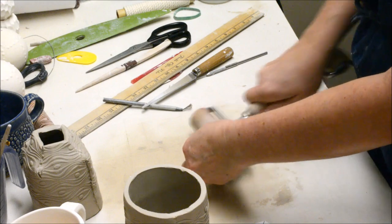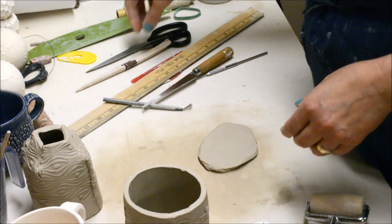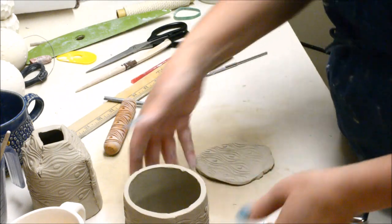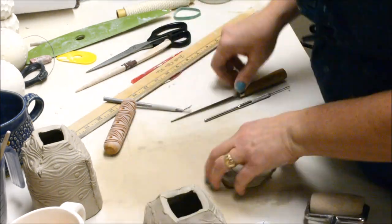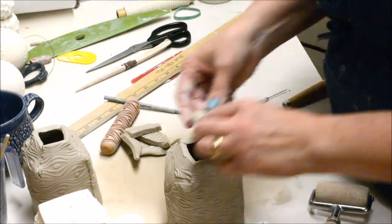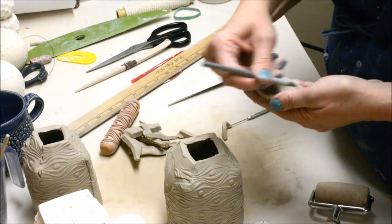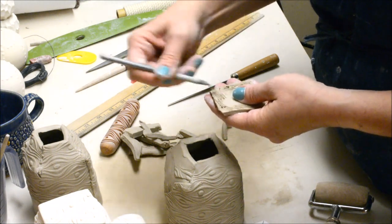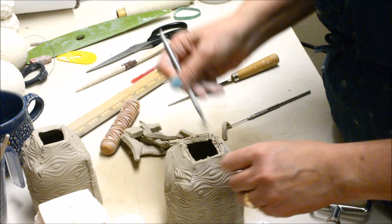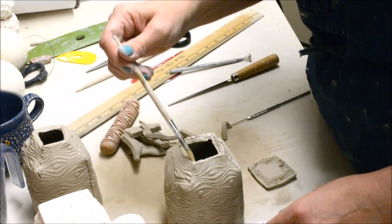For the base, if you have extra textured scrap you can use that. Otherwise I roll out a small piece, texture it with the roller, then mark and cut it to an appropriate sized square, thin it out to the desired thinness so it doesn't look bulky, and trim it. Then I score both the base and the bottom of the cylinder and add some slip.